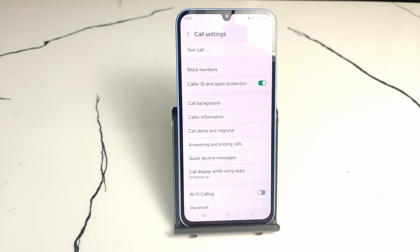That's it, you have successfully turned off your Wi-Fi calling. Wi-Fi calling means if you are using Wi-Fi and there is no network coverage of your mobile network, then you can make calls using Wi-Fi.